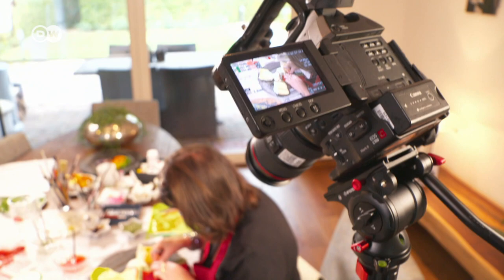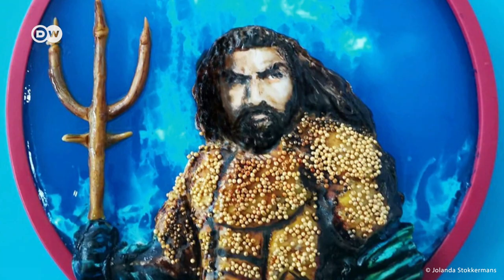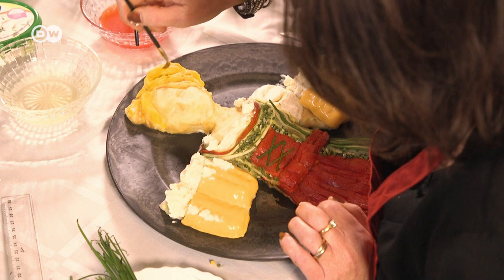Yolanda Storkemans is bursting with ideas for new dishes. She takes inspiration from famous movie characters, celebrities, and animals — or, as in today's creation, other cultures, like Germany. Every time I make something, I already have a new idea, so I have to hold myself back a little because I can't do this all day.